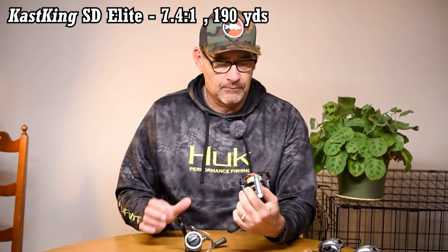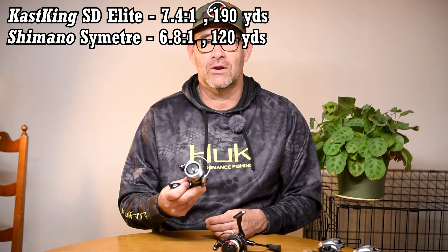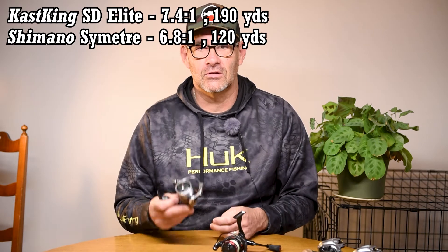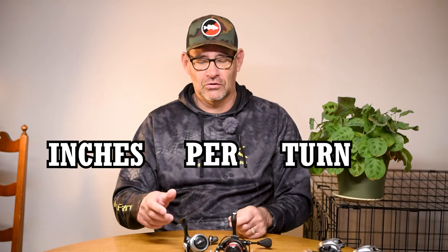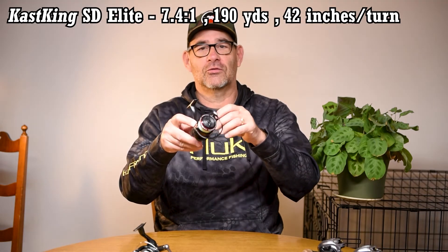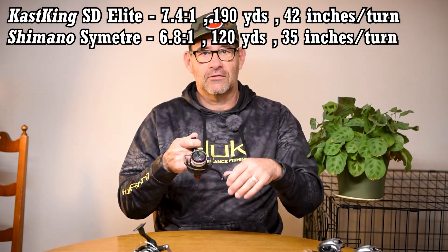What does that mean when you're using these reels? First off, you can put quite a bit more line on a 3000 — the Speed Demon will hold 190 yards of 10 pound test where the Shimano will only hold 120 yards, so that's another 70 yards of line on the bigger reel. The other thing is what they call inches per turn — how many inches of line the reel takes in per turn of the handle. This one at 7.4 to 1 takes in 42 inches per turn. That might not sound like a lot, but when you're working a bait that's quite a bit of line difference.